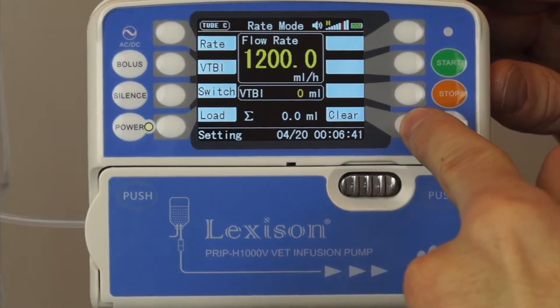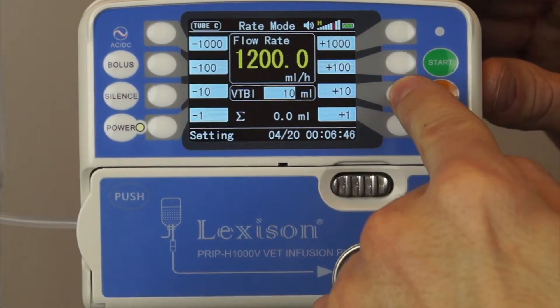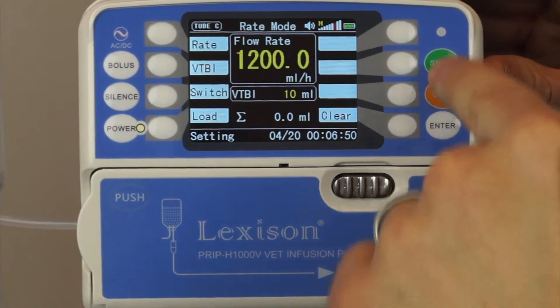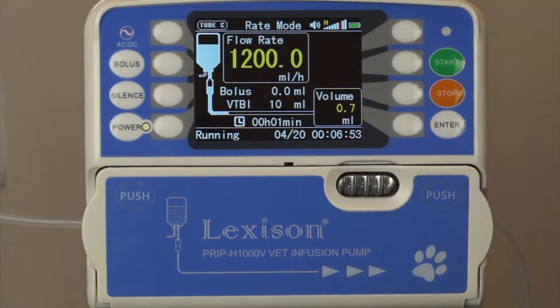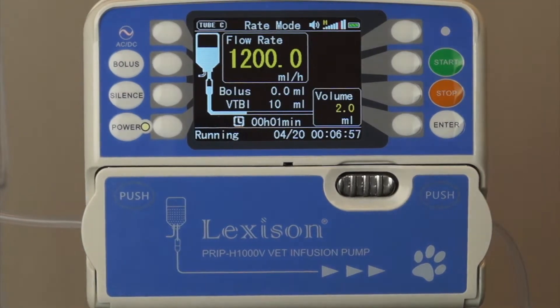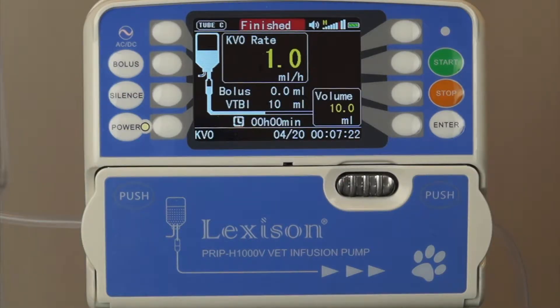If I want to clear — clear. Now I'm going to put volume to be infused: 10 milliliters. Enter. Start. This will take me less than a minute. It shows at one minute and it's running. You can see the fluid — if you can see the bag, you would see the fluid flowing freely into the bag. I'm finished.